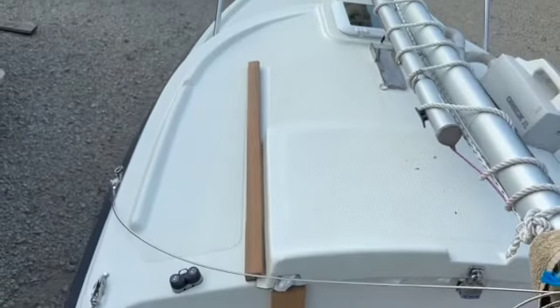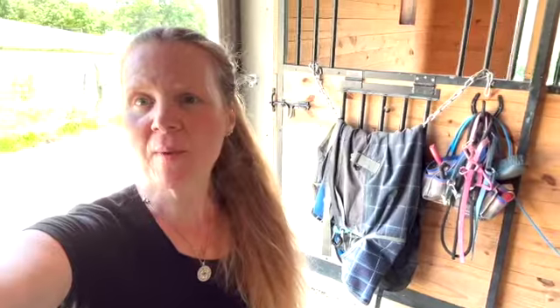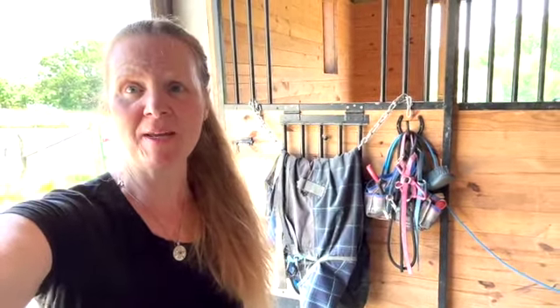I got the port side done and still need to do the other piece. If you remember, I had some issues trying to reach the very bottom of Sunny's keel to scrub it.